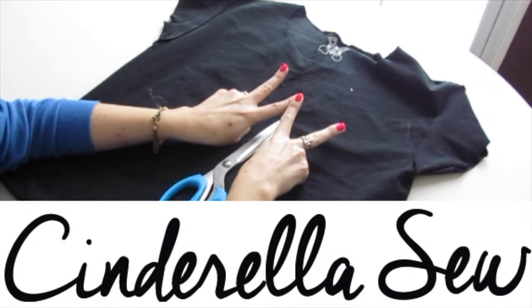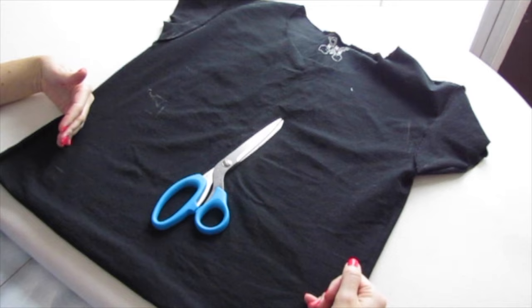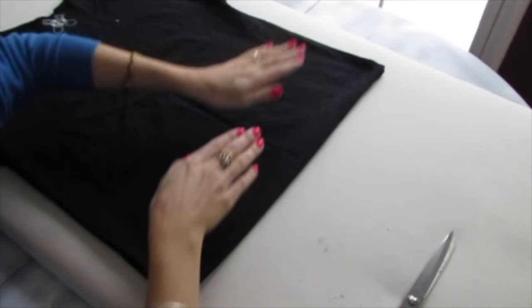Hey, it's Cinderella. So what's up — today we're going to cut a shirt to be a little bit shorter. You want to lay out your shirt nice and flat, make sure there are no wrinkles in the area that you're going to cut, and we're just going to go in from one side with our scissors.